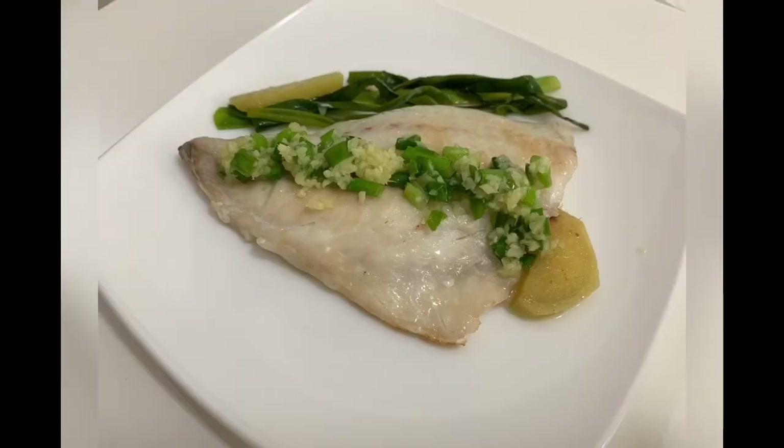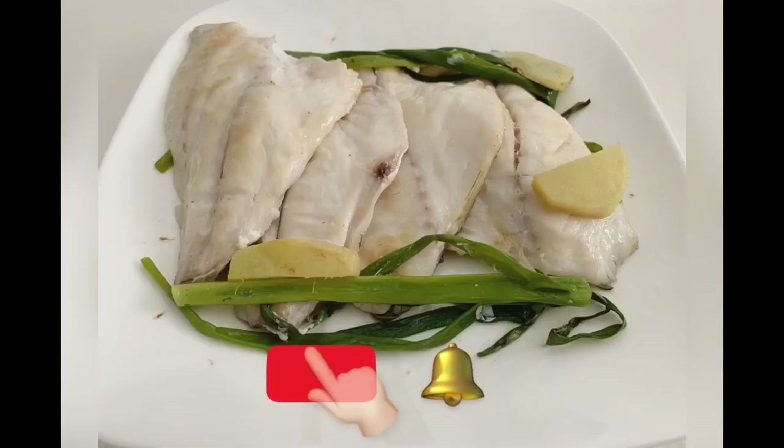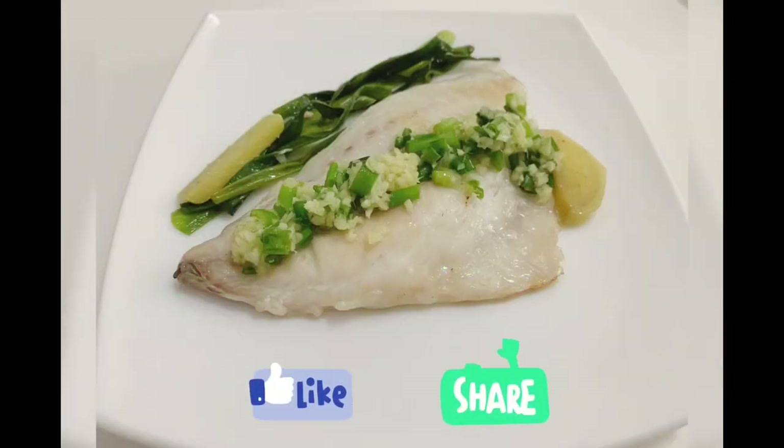And then let's eat it! Don't forget to subscribe. Thank you for watching. Have a nice day. Happy cooking. Bye!